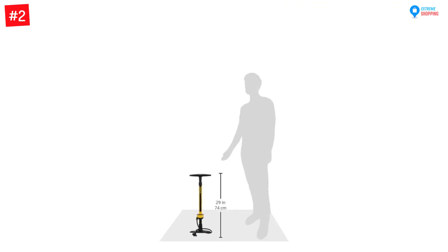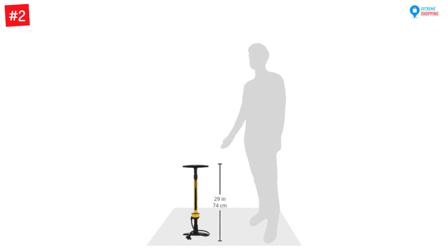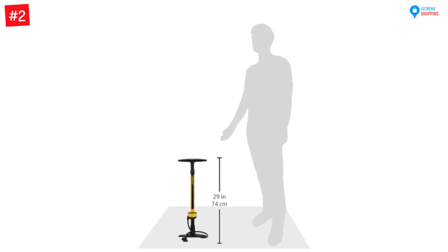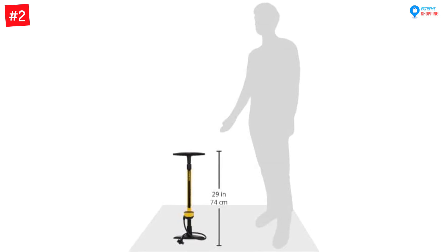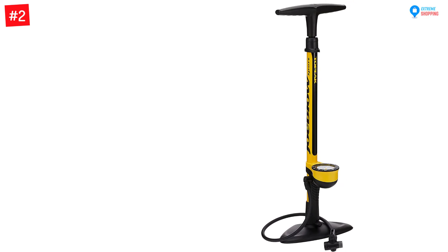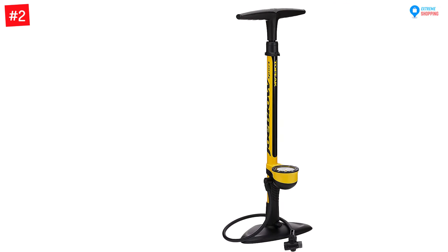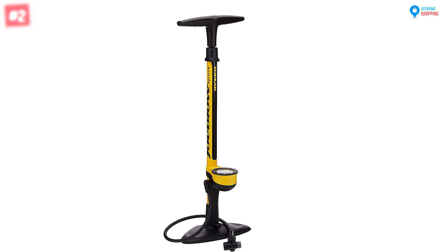Having been harshly tested, you are certain to have a quality and long lasting bike pump. This bike pump has an ergonomic rubber padded handle for comfortable pumping. It easily fits all types of valves including Schrader, Dunlop, and Presta valves. This floor bike pump will keep your bike in tip-top condition all the time. If you have been working with bike pumps that offer inferior inflation, you need to try this one out.